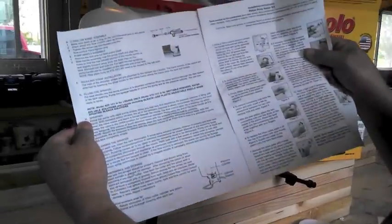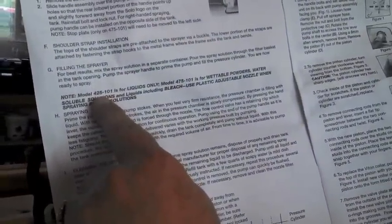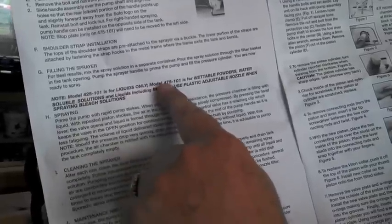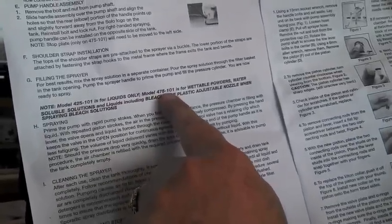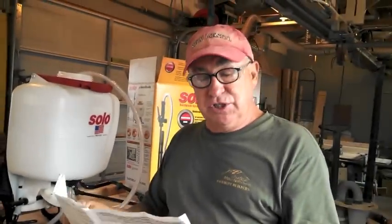Before assembly, why does Solo offer two kinds — a piston pump and a diaphragm pump? The answer is right here in the manual. Model 425, the piston type, is for liquids only. Model 475-101, which is what we're looking at today, is for wettable powders, water-soluble solutions, and liquids including bleach. However, if you use bleach, you can only use the plastic parts comprising the spray nozzle, because bleach is corrosive to other components.